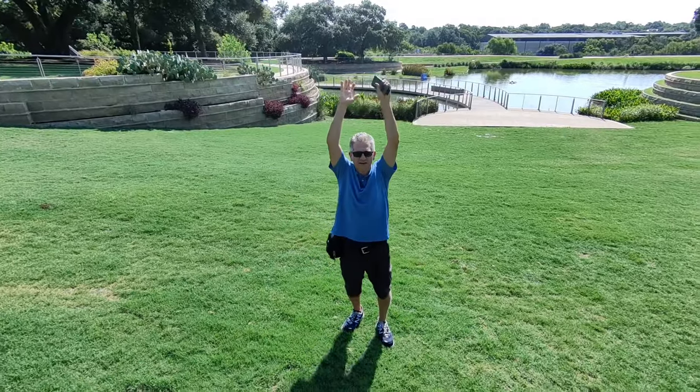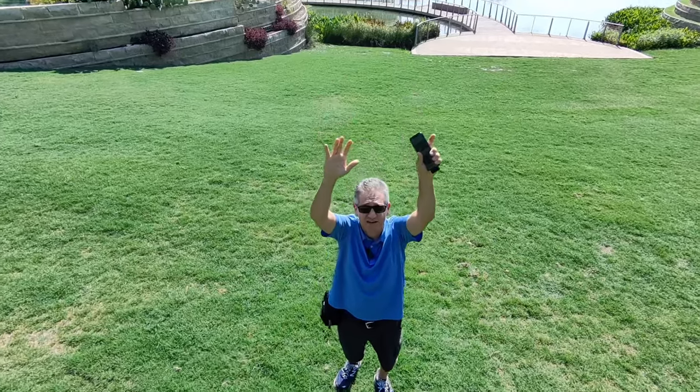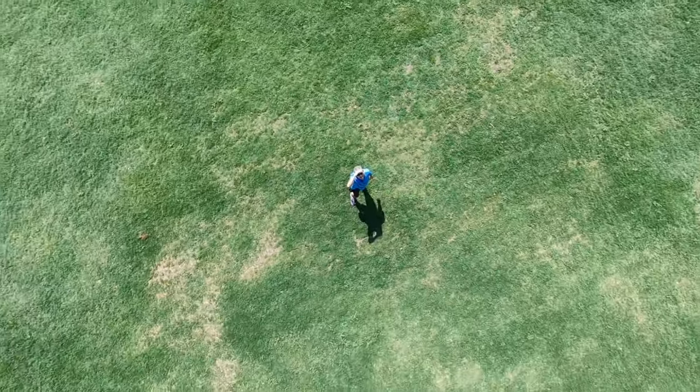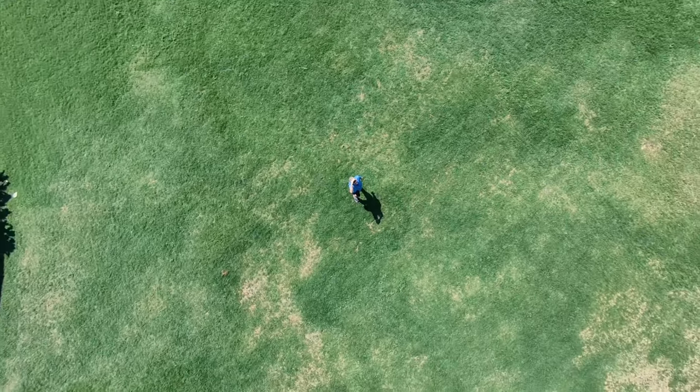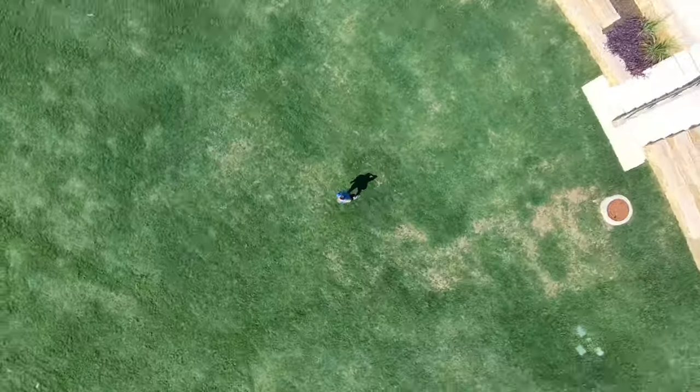Let's try one more bird's eye and get that slow rotation in this one. It would be a really nice shot if it does that.